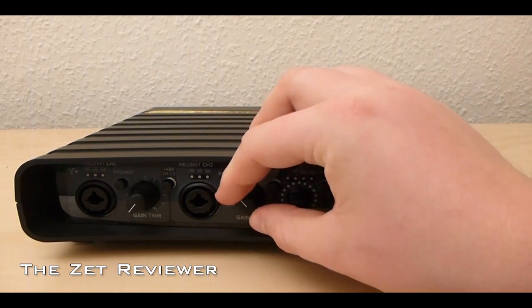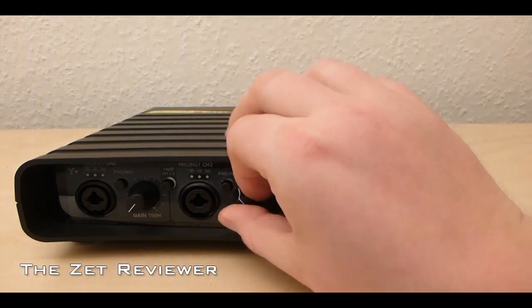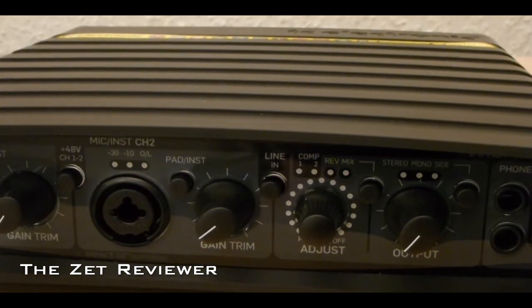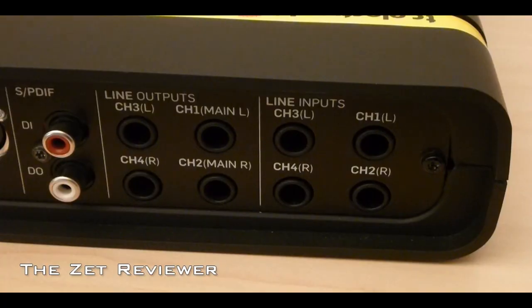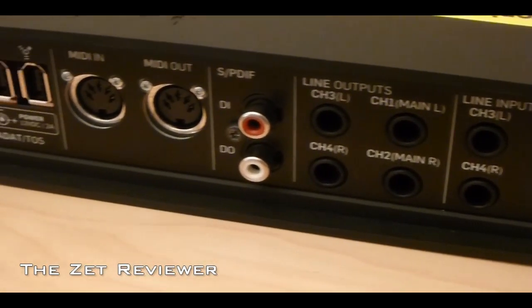When I got the Impact Twin in the mail I was very excited. I installed the drivers, plugged it into my MacBook Pro using the included Firewire cable and the adapter, and since then I have not experienced any problems with it. I used the Logic Studio application to test it and it didn't require any kinds of settings or anything like that.